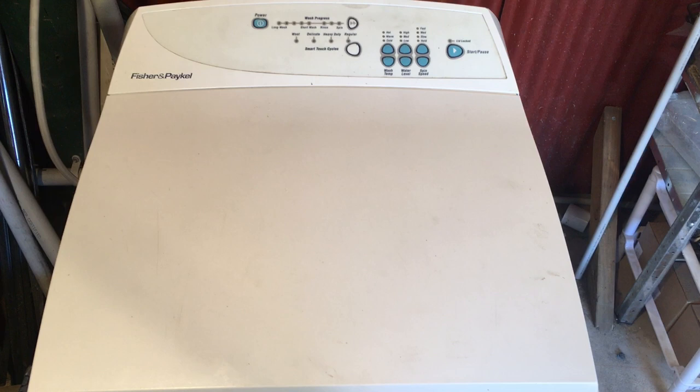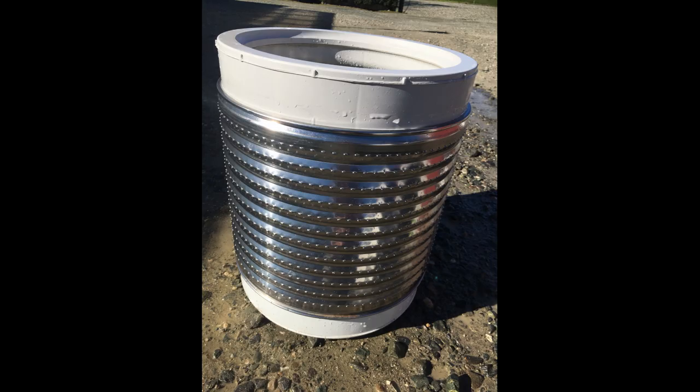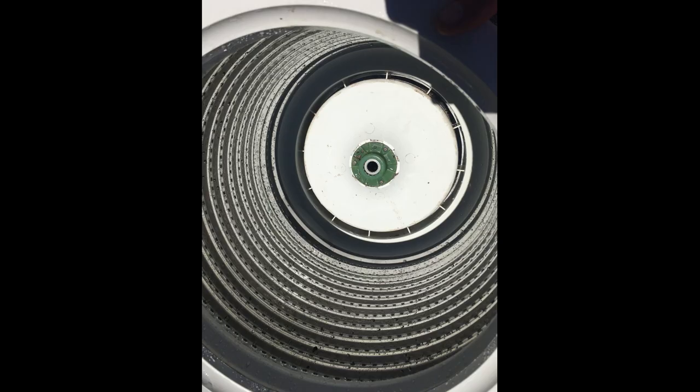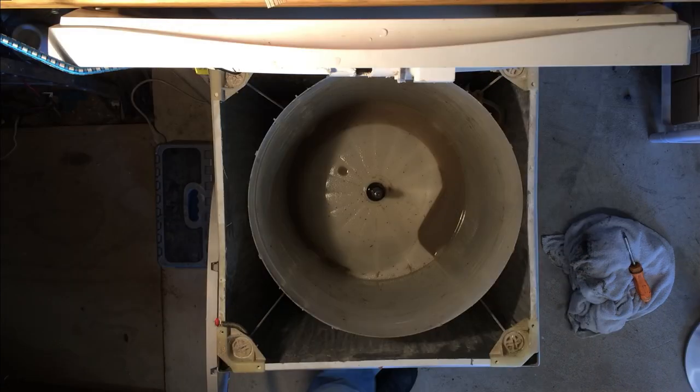Hi, this is Dan from Muchwaka Appliance Repairs. In this video I'm going to show you how to take apart and clean out the soap scum from your Fisher & Paykel Smart Drive washing machine. The first part of this video is the same as the first part of my video on how to clear out the drain pump, so if you've already got your machine apart to that stage you can skip ahead, otherwise we'll take you through step by step.